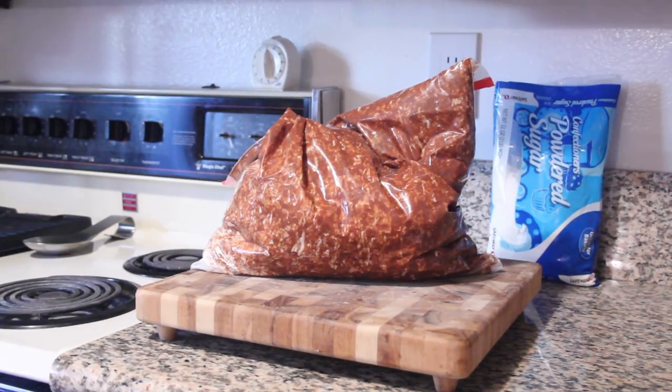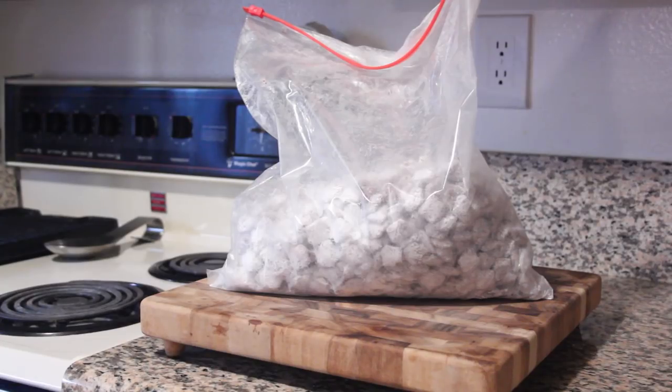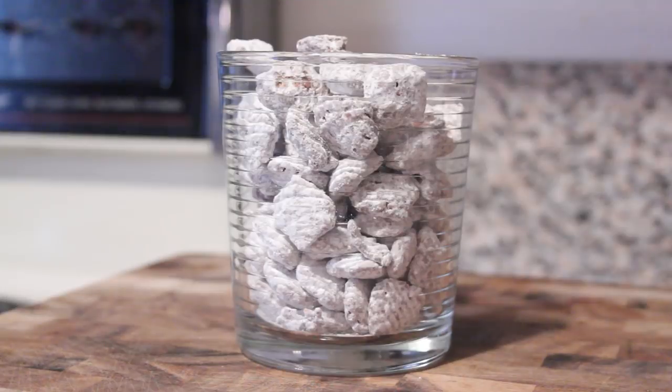Then toss the whole thing in the freezer for about 10 minutes or so. What that does is it lets the chocolate set. Serve in a nice bowl or something, or just eat it by the fistful straight out of the bag. Enjoy!